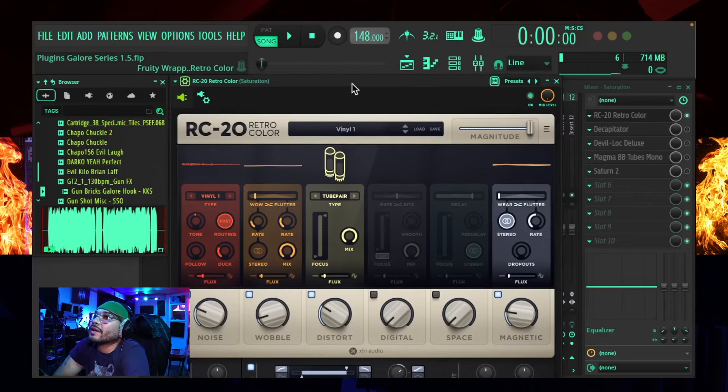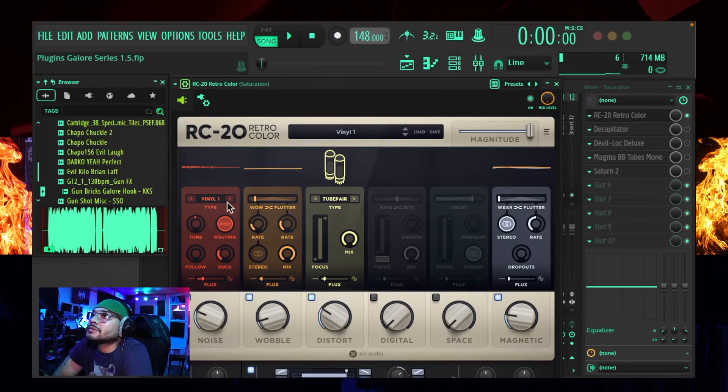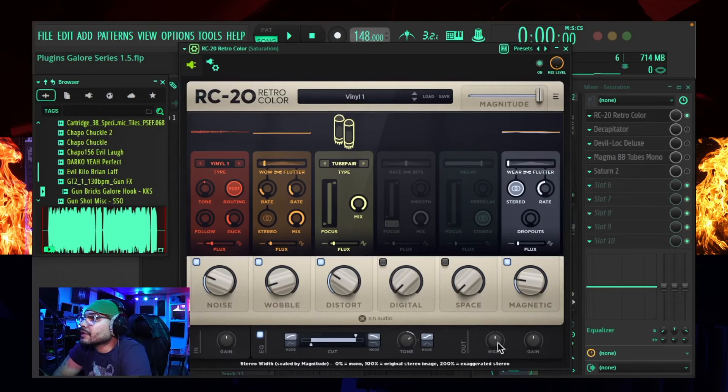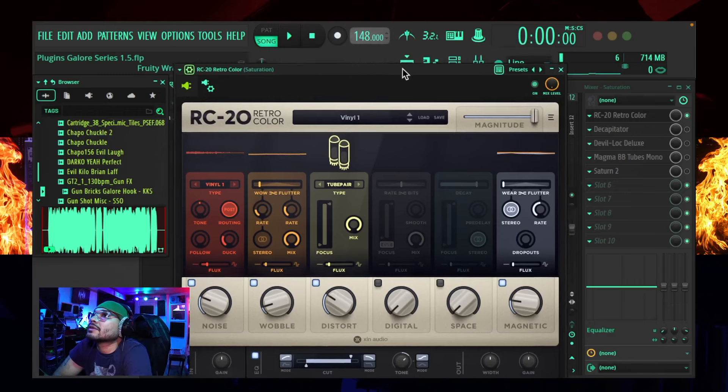I'm going to go right into it and explain a little bit the parameters. I want to check out the vinyl part of the console, check out each one of these little compartments, and then check out this magnitude, which seems to be the wet and dry knob. It seems like you could add some width in the stereo field as well, and then you could also manipulate the tone. So let's check out how all of that sounds real quick.